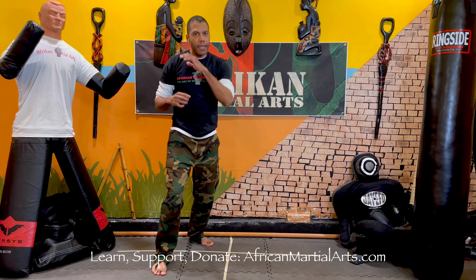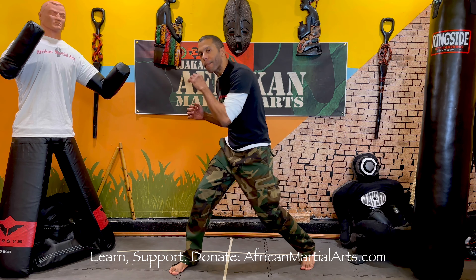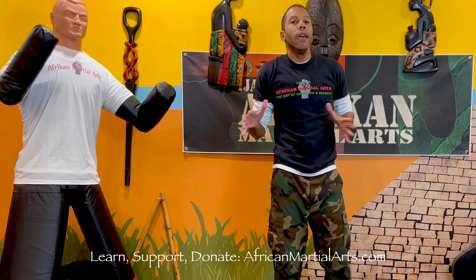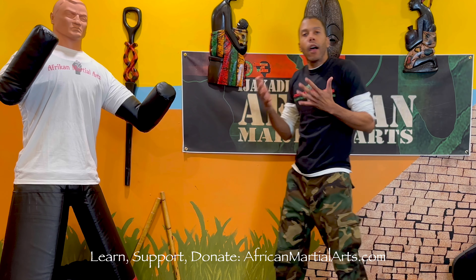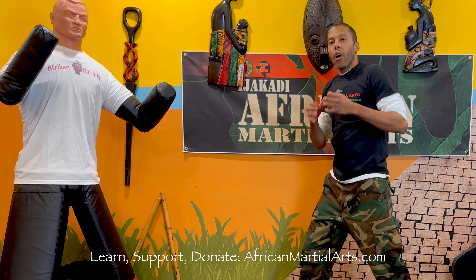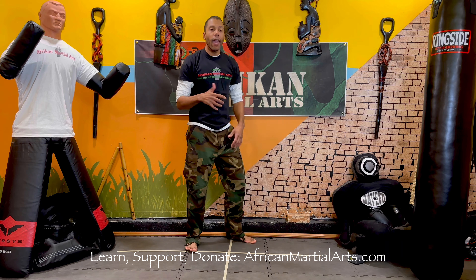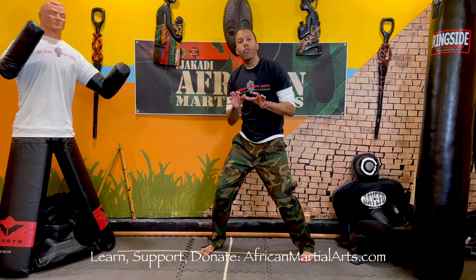Previously, we were working on footwork — connecting to the earth, to the ground, and how to generate power and how to push. In Eji Kadi African Martial Arts, our techniques are grounded in math or science, and that's what separates us from a lot of other martial arts. The next principle we're going to cover — previously we talked about pushing from the ground — is sweeping. Sweeping is a way to also move your feet.